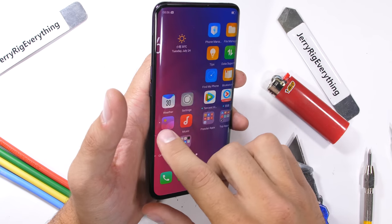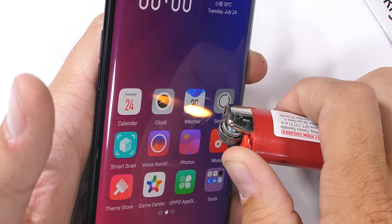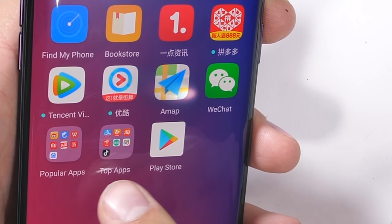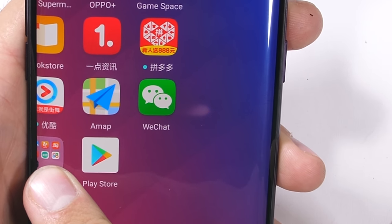Now for the burn test. Seems fitting to start the fire right on the weather app, since it's so hot outside. The 6.4-inch 1080p display is AMOLED, and after 14 seconds we get proof of that with a white burn mark in the center of the screen that never recovers. LCDs usually recover, but AMOLEDs burn white and stay that way.